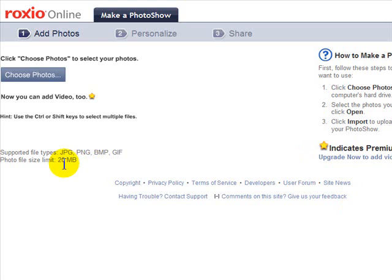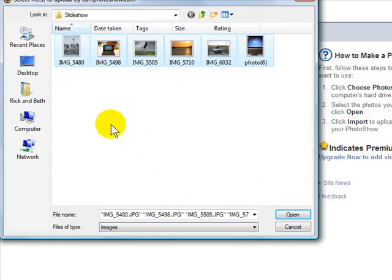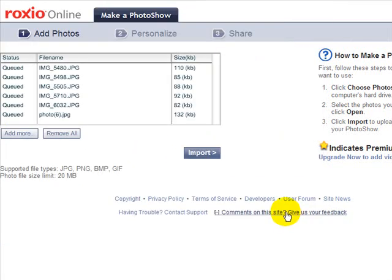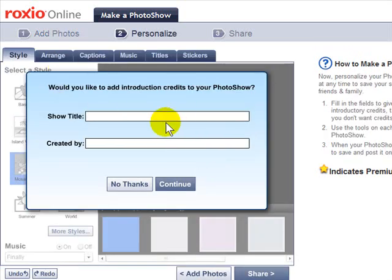Unless you have a really high-resolution camera taking pictures at more than a megabyte per photo, in which case you might want to resize them a little bit. You can even add small video clips to these photo shows as well. Click the choose photos button, highlight the photos you'd like to add to your slideshow, click open, and once you've got all the ones you want — they don't have to be in any particular order — go ahead and click import. When the import finishes you'll be asked to give a title to your slideshow, and of course we want to do that.